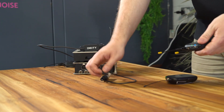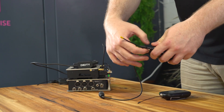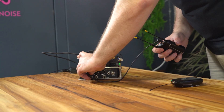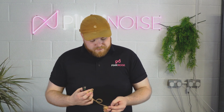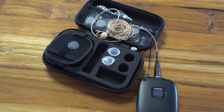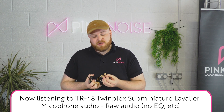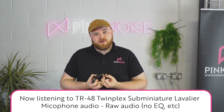Let's plug this kit in and see how it sounds. We're plugging the receiver in via 3.5mm into Channel 1 on our Sound Devices 833. For the transmitter we're using a Shure TL48 microphone. The audio quality on the Shure kit is really, really good — it has an extremely high dynamic range which means you're going to get fantastic audio quality at a much cheaper price point.